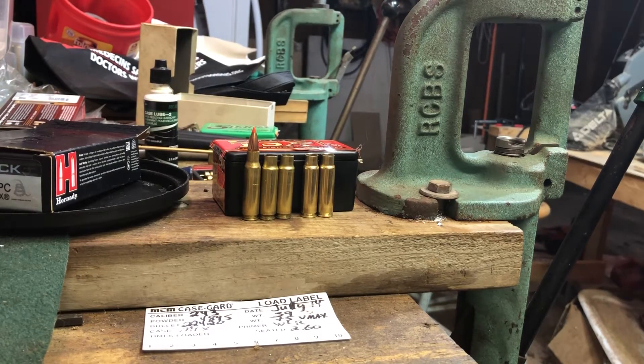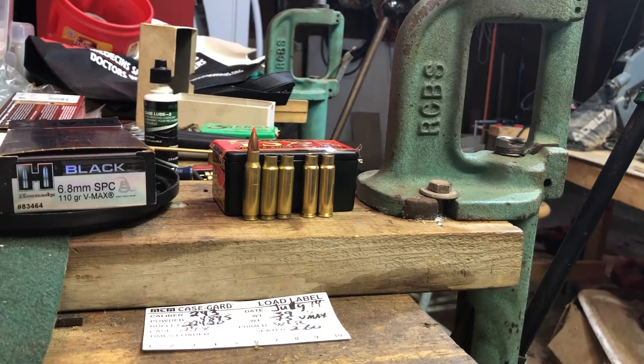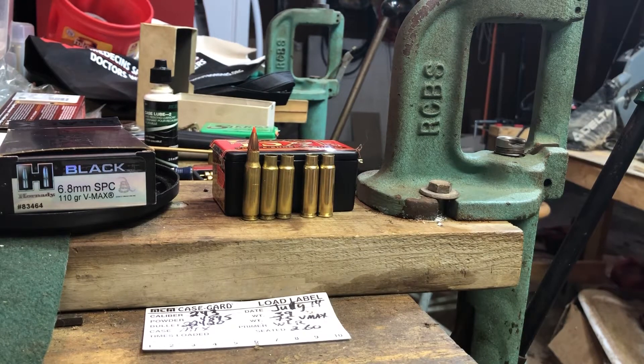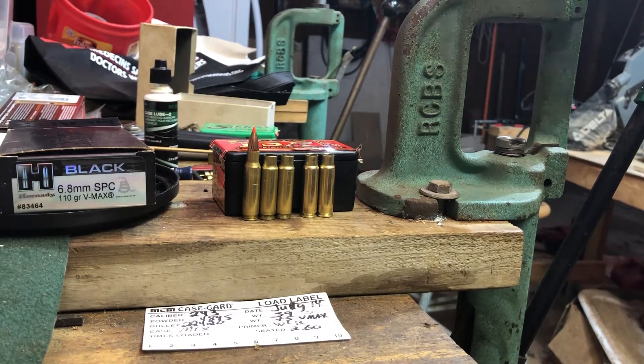This video is about mixed head stamps. On the far left is a factory 6.8 SPC Hornady Black round — the 110-grain. To the immediate right are two Hornady cases that have been resized for the TAC 30 wildcat case using a Herit die. To the right of those are two S&B cases that were bought, fired in 6.8, and then resized as well.